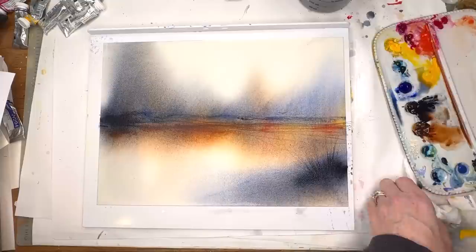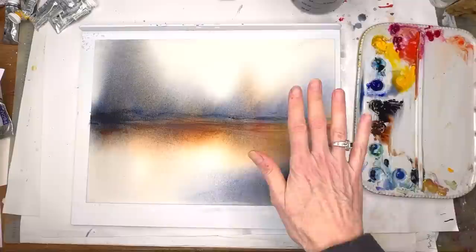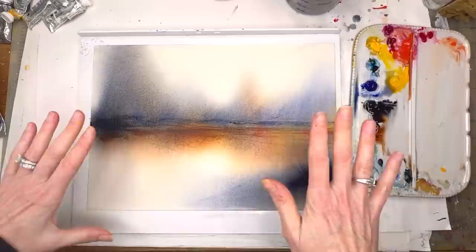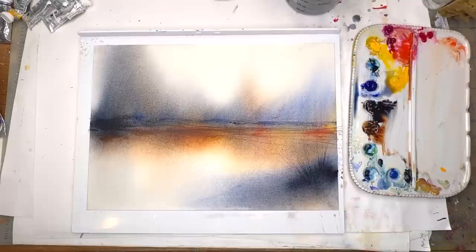Practice knowing when enough is enough. If you feel like it's not enough and you want more, you have to go with your gut. I love the way this looks — it's very mystical, magical and fun. If I go in and try trees I might ruin it, but we can try. Maybe I'll take a picture now before I ruin it!